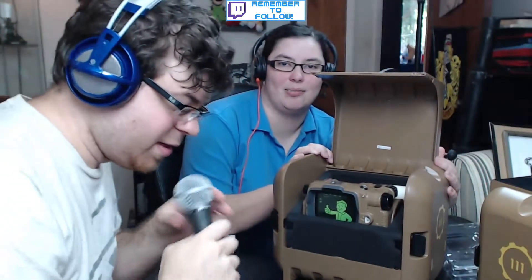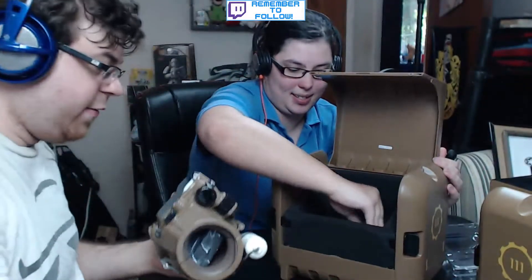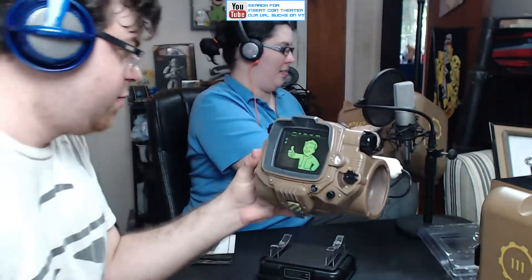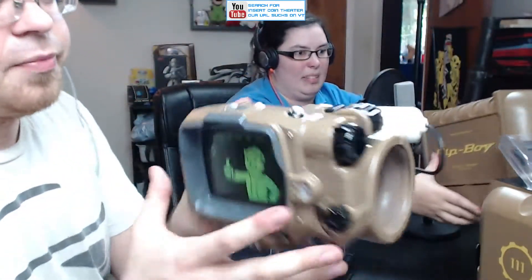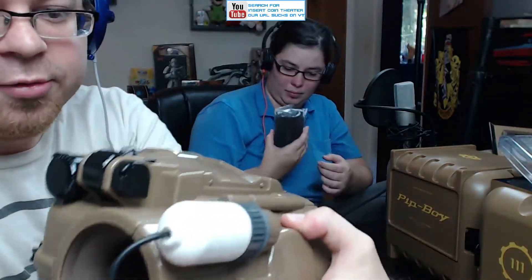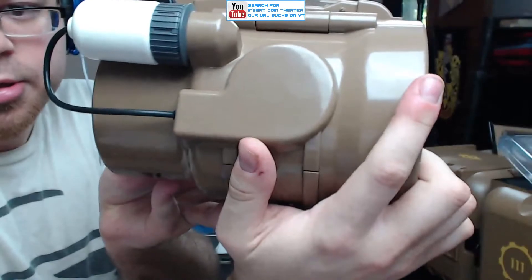Pulling it out now. Oh nice — it comes with a little stand. It's a glossy plastic, which is actually a bit surprising — I thought it was going to be flat matte, but we can always weather it. We plan on using this for a costume. Here it is! It comes with foam inserts for phones. Here is the Pip-Boy — the front has the little guy on it. It's got a cool tube and everything.